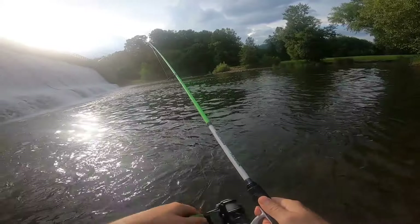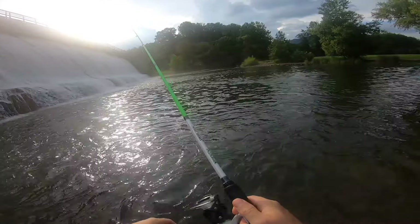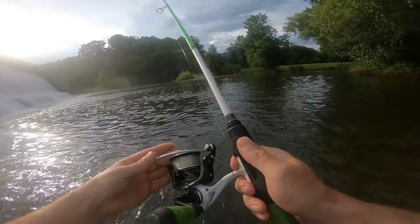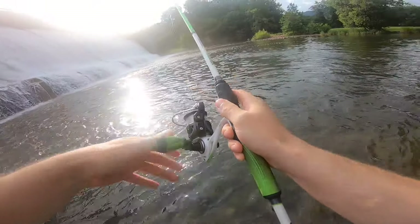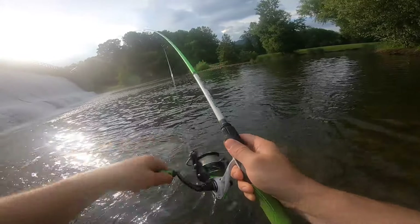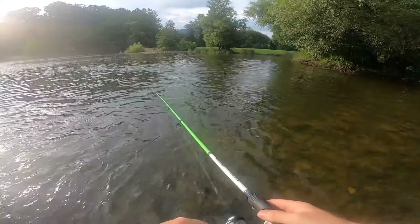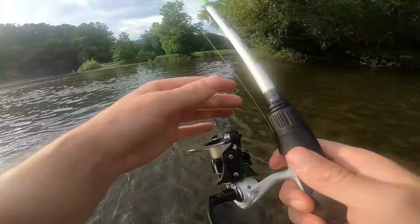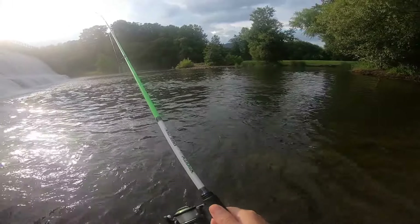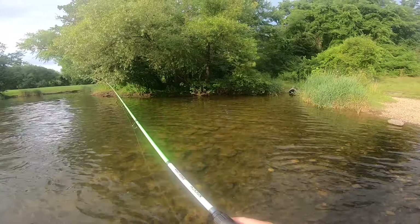A good tip is whenever you're fishing in any kind of current, keep a steady retrieve and your rod tip high — you won't snag as much. I just lost something right there that felt like a smallmouth. I gotta turn away from that sun in just a minute.